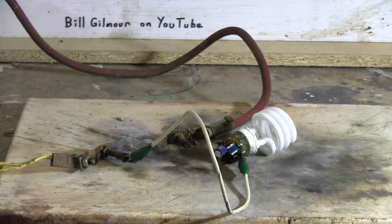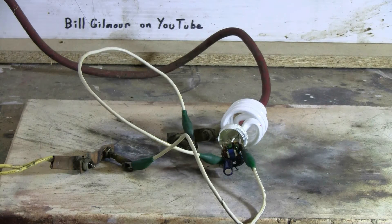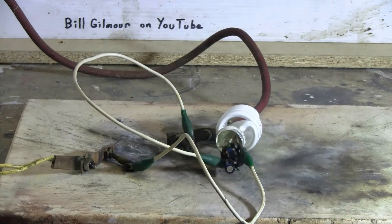Loud bang again but nothing went flying. That second shot blew the other original lead off, so I've added a clip lead and hooked on elsewhere to the circuit board again. Let's take shot number three. Charging, charge, fire. Again one heck of an ear-splitting loud bang, but nothing went flying.